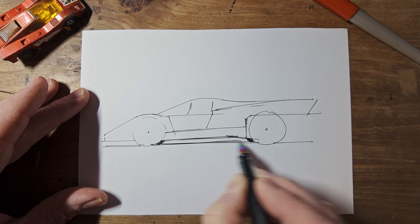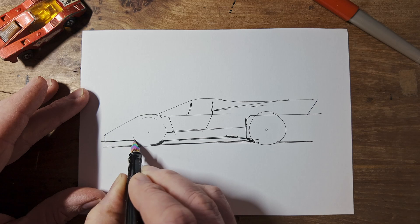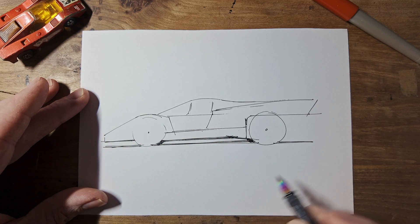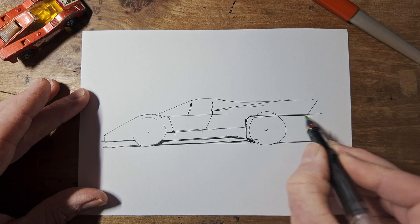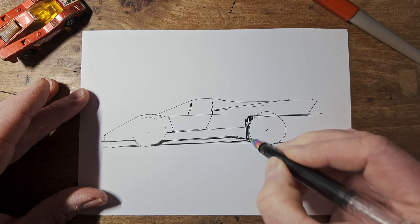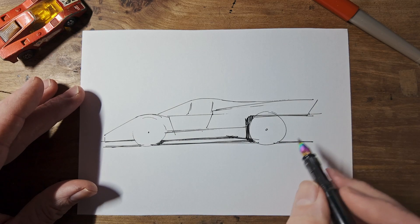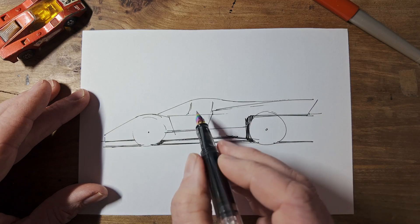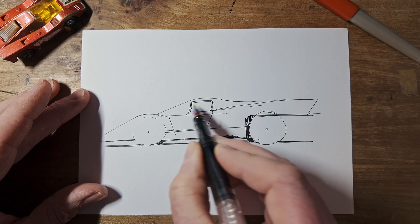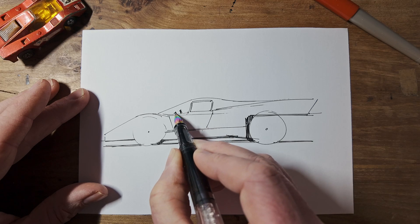And that'll all help make it feel a bit more three-dimensional. All of this can be dark in there. Here we can have this side window. And in the front windscreen, we can see the steering wheel, a bit of the dashboard.